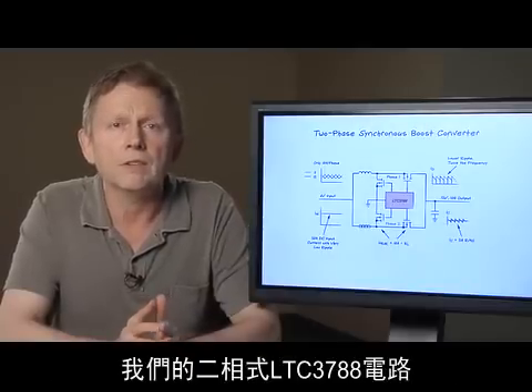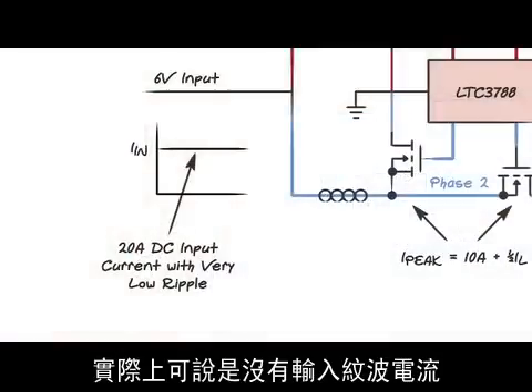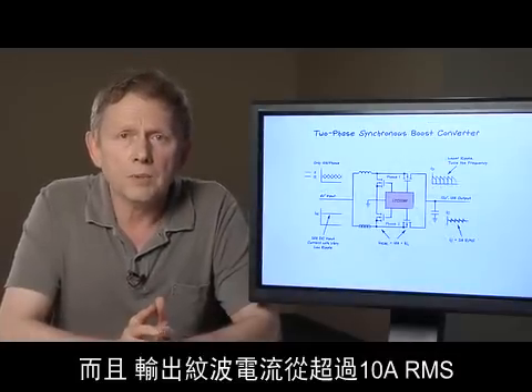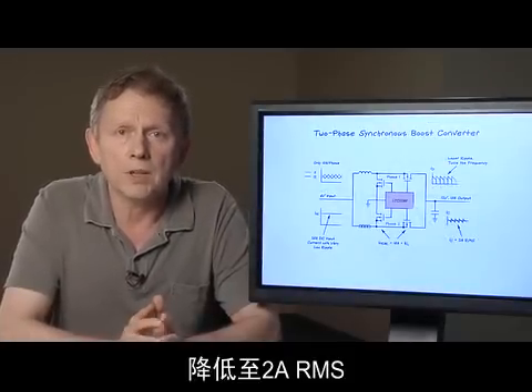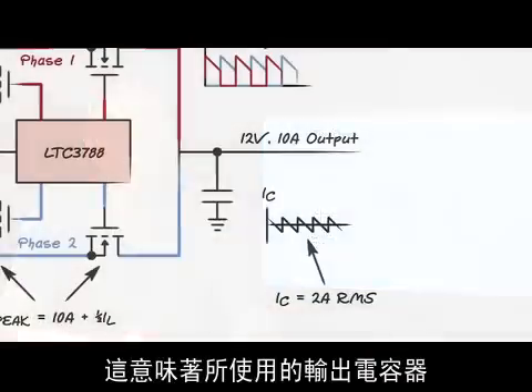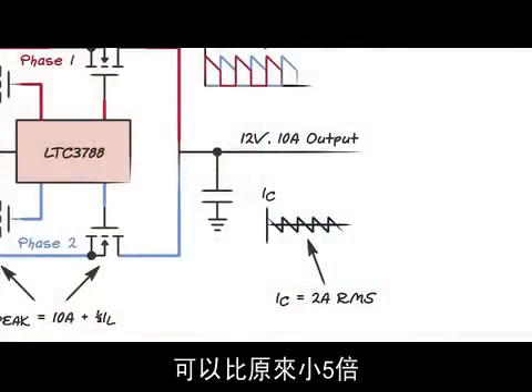Compared to a single-phase converter, our two-phase LTC3788 circuit has virtually no input ripple current. Also, the output ripple current has gone down from over 10 amps RMS to 2 amps RMS — a five-fold reduction. This means that a five-times smaller output capacitor can be used.